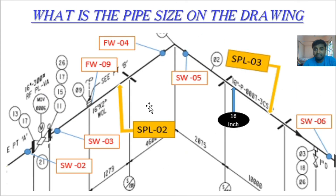What is the pipe size on this drawing? You can see here in Spool 3 it is mentioned: 16 inch, Table 07. So the pipe size is 16 inch. From here to here, the full pipe size is 16 inch.